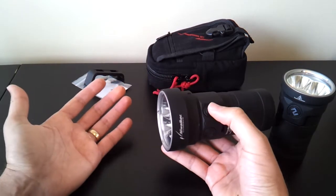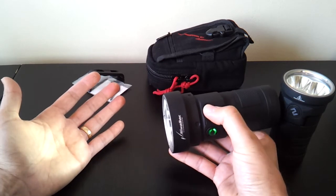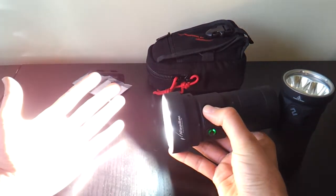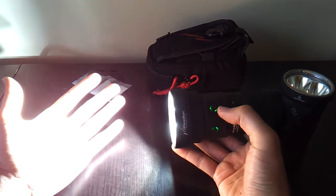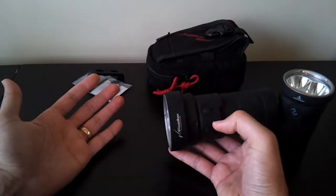The function is the same on the right switch controlling the MKR emitters. You can see the low output, press and hold to cycle through lower, low, medium, high, and higher, then back to low. Double-click for turbo, which as you can tell is quite bright. Click once to come back down to the regular mode.